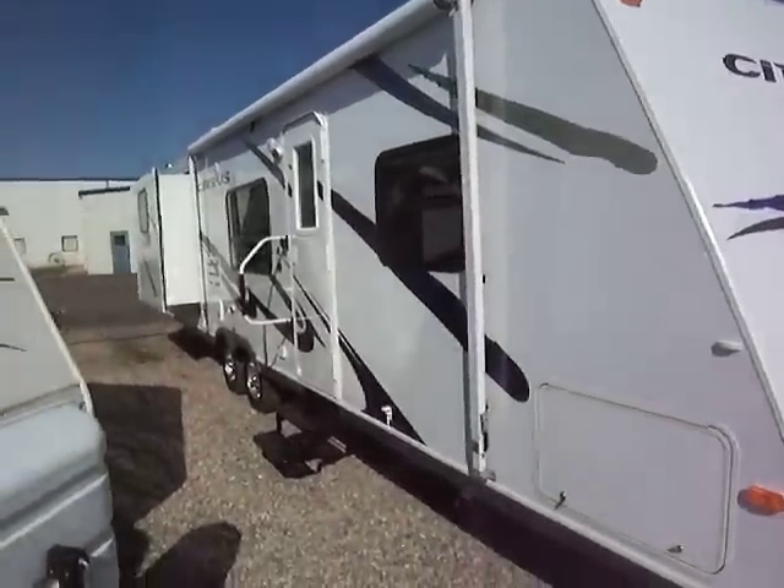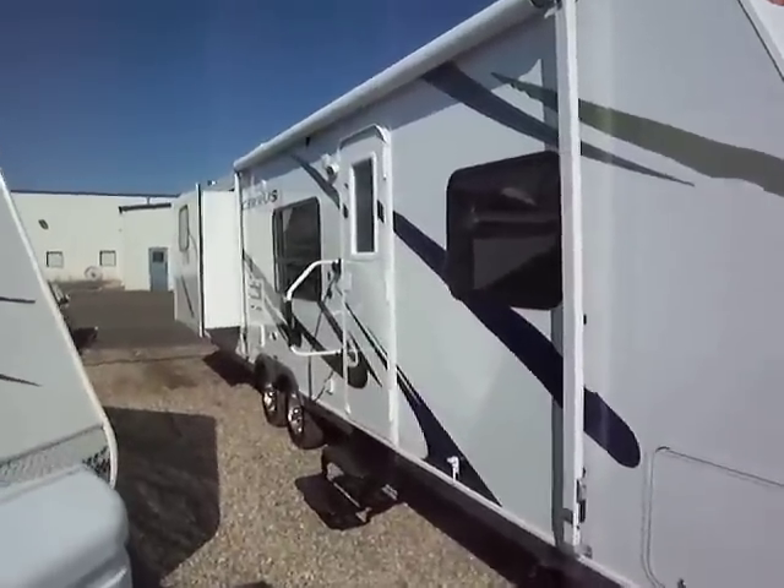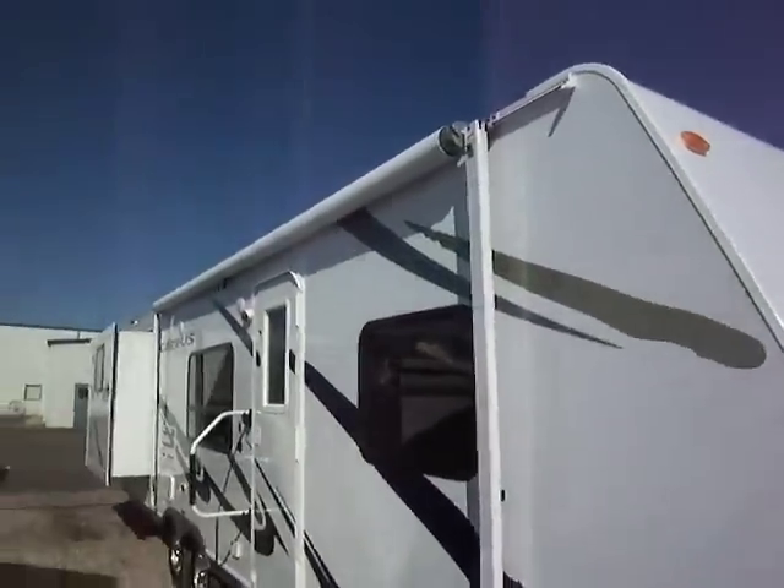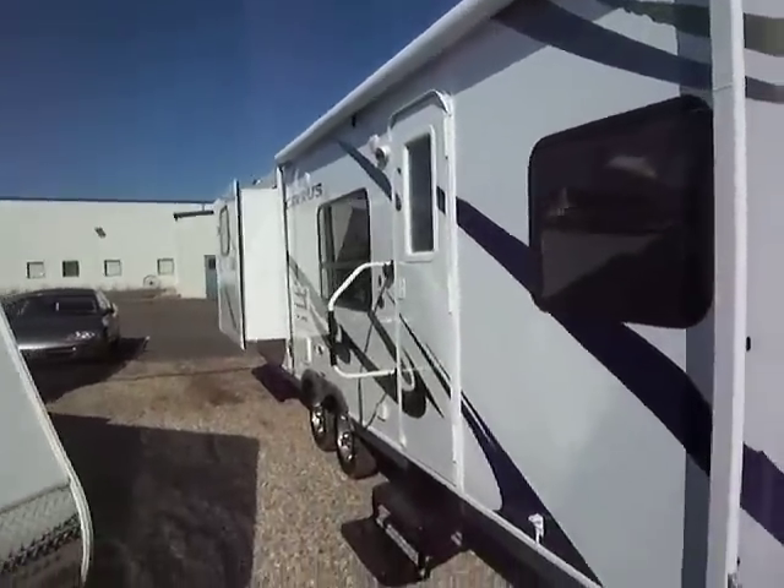It's very dent resistant — you're always out playing some sports and throwing balls around when you're camping, so that comes in handy. You can see it has the awning, and there's a rear slide right there. I'm going to take you inside and show you the interior.